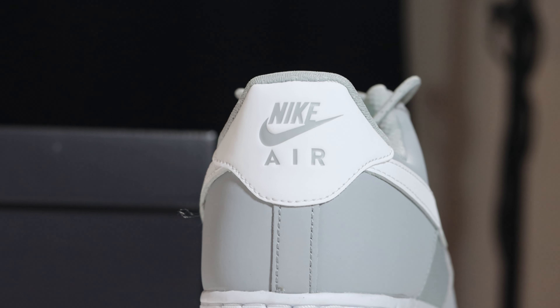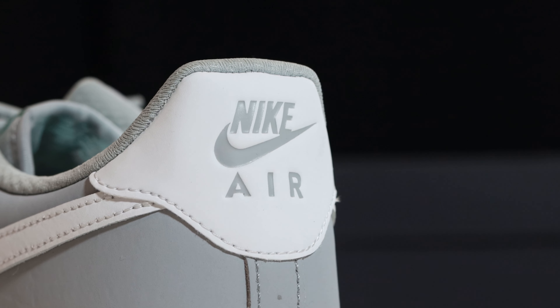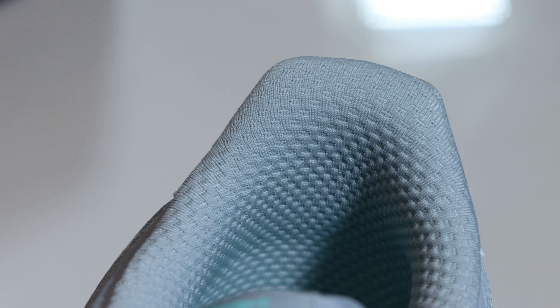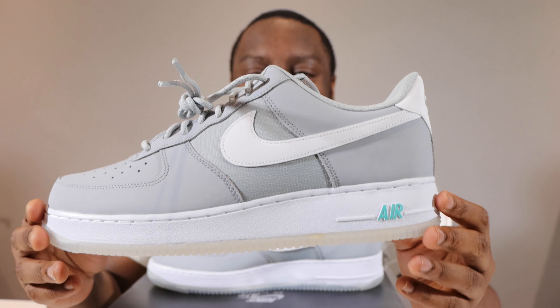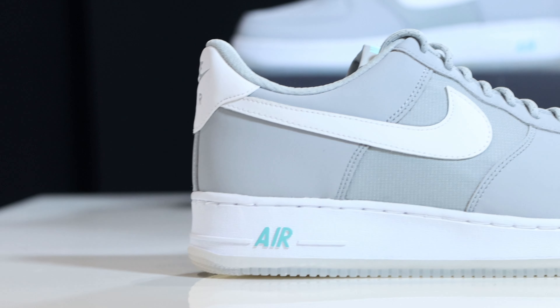At the heel of the shoe, we have a white durabuck heel with a debossed gray Nike Air. Looking inside the shoe, we have a wolf gray sock liner which is textured — very nice and fancy, I do like that. For the insole, we have hyper turquoise with white for the Nike Air.